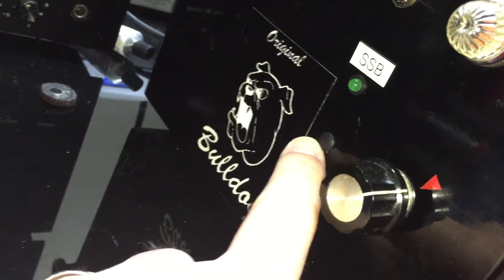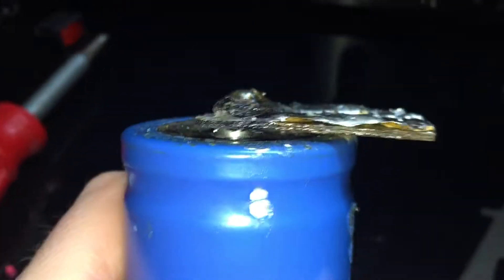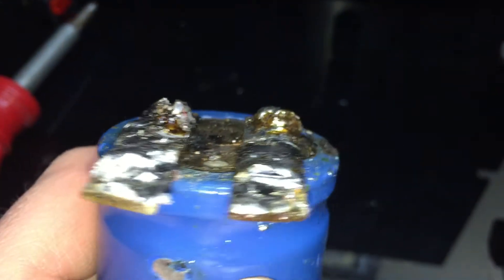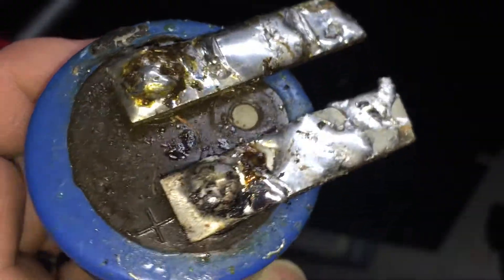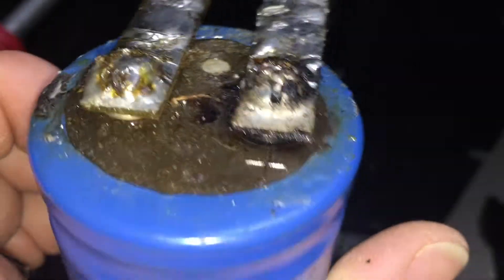I had to relocate your sideband switch from here to here, on your capacitor. Do you see the issue?